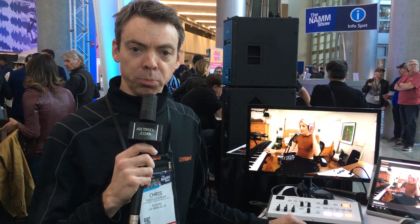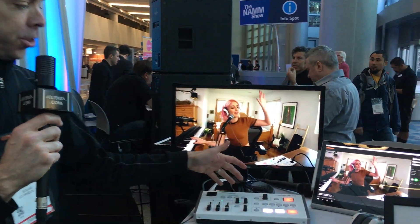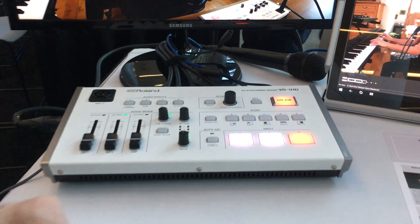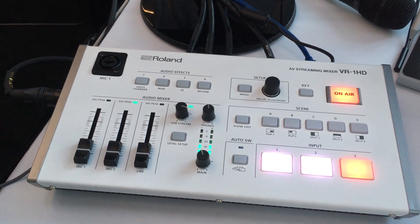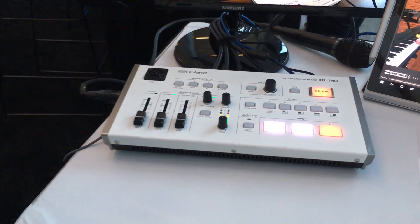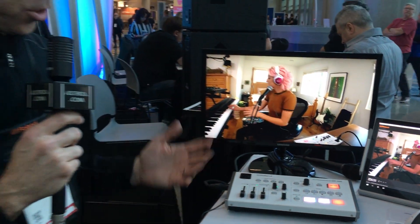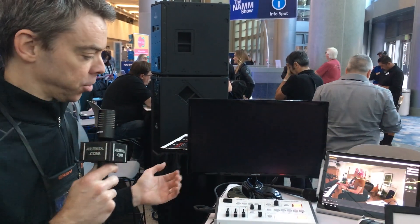Hi, I'm Chris with Roland Pro AV and today at NAMM we're showing our brand new VR1HD live streaming mixer. It was inspired by the live content creator — those that want to go to YouTube, Facebook Live, or even Twitch, any of your favorite live streaming services.